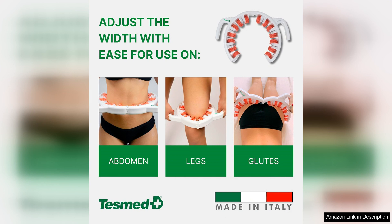In conclusion, I highly recommend the Tezmond Anti-Cellulite Massager to anyone looking to tackle their cellulite concerns. With its proven results, Italian craftsmanship, and user-friendly design, this massager is a top choice for those seeking smoother, firmer skin. Say goodbye to cellulite and hello to a more confident you with the Tezmond Anti-Cellulite Massager.